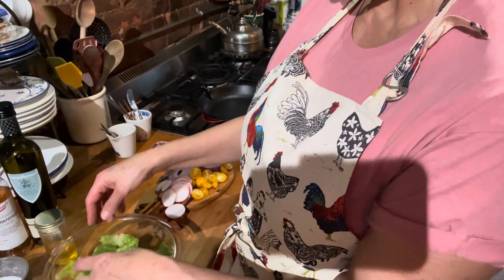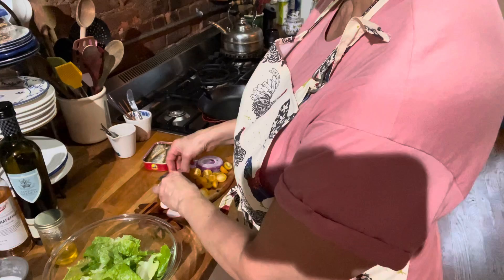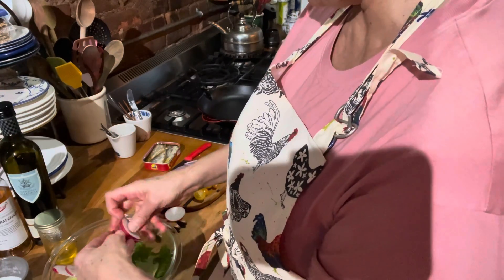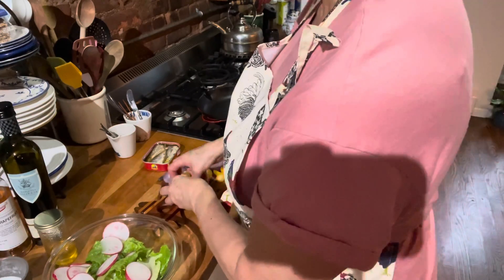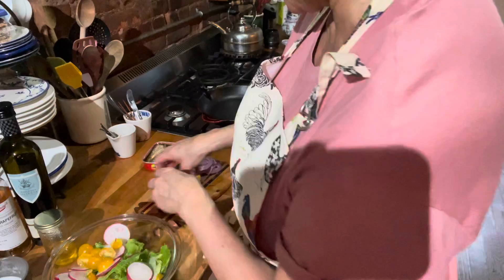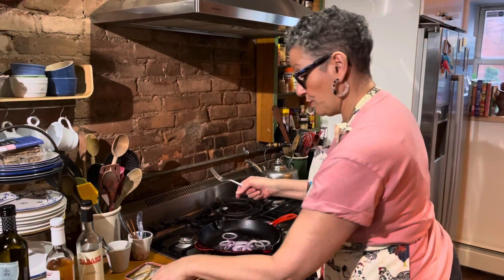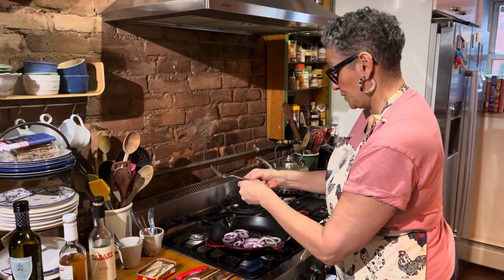Some nice romaine, some beautiful radishes, some great grape tomatoes. I have this gorgeous mango vinegar, and I am going to just soften and take the bite out of these red onions.